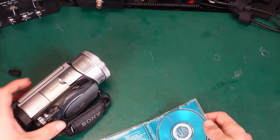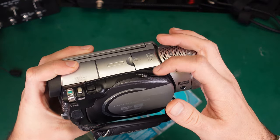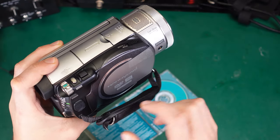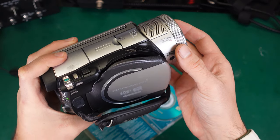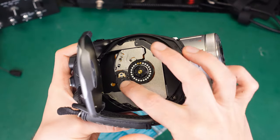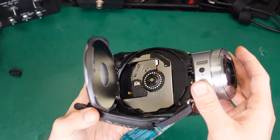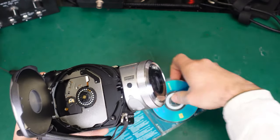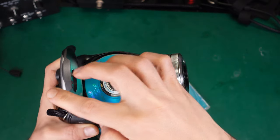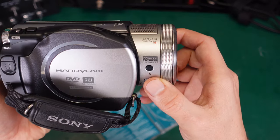The reason I put the battery in first is that this device is battery-assisted — you cannot open the disc drive without the battery, as it is motorized. Inside we've got a laser, a motor, and a drive assembly similar to what you'd find in a laptop. We can grab our disc and put it inside, and we manually lock it.